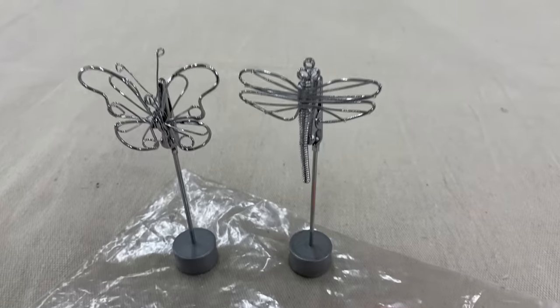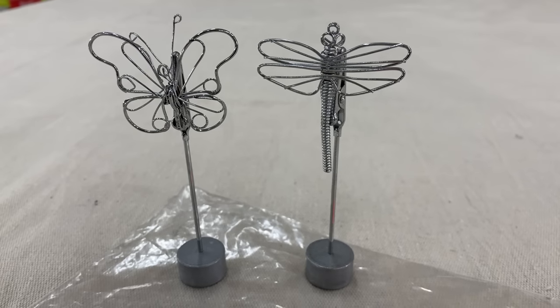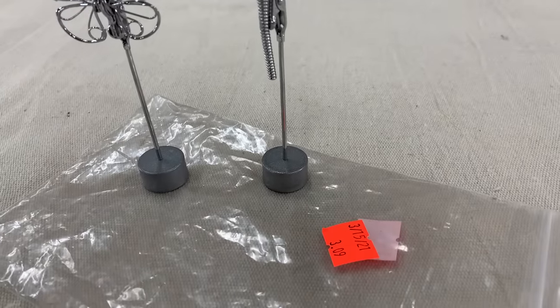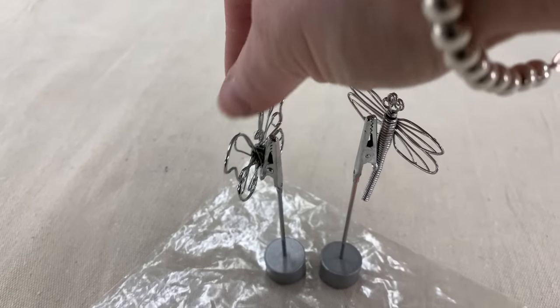I couldn't help myself — there is a butterfly and a dragonfly, and we're coming into the season. $0.30 or $0.09 was probably a little too much, but sometimes somebody's just happy to get a little something out of your booth, so you just make it cost-efficient to bring them into your booth.